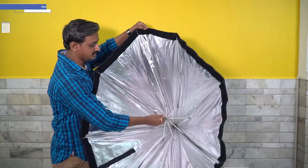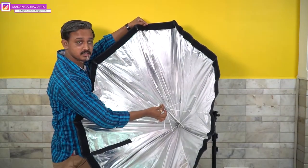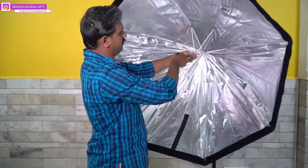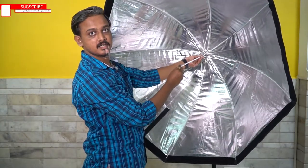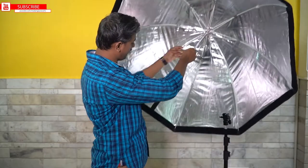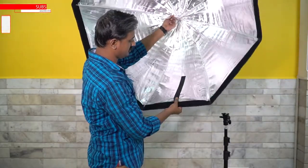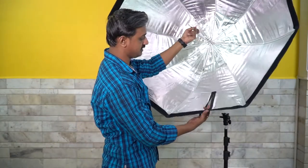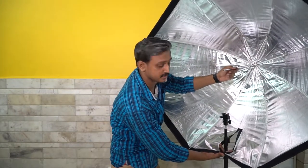We have a simple opening mechanism like an umbrella — we can simply open it up. Once opened, we have a chain here. We can put this chain into your stand to attach the octa.